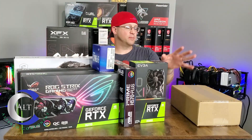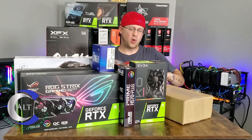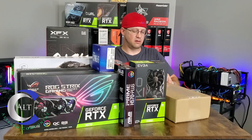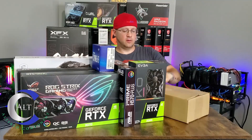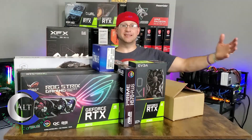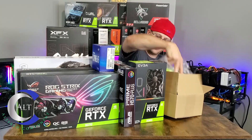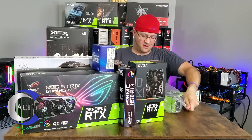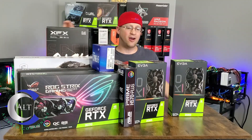That's got to be the last GPU — this is probably just some hard drive or extra components for the test bench, I would think. You've got to be kidding me — it's raining GPUs, people. Another EVGA 2060 KO. Man, it's a good day to be me.